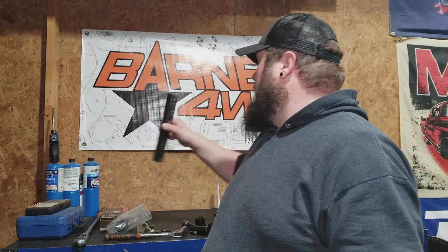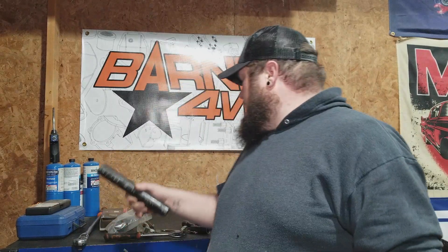Shout out to Barnes 4-Wheel Drive — we purchased all this stuff through them. This is just some of the stuff that we've got for another kit that we're going to do. The lowers are 2-inch quarter wall DOM. The upper is 1.5-inch quarter wall DOM. Everything's pretty straightforward — you'll get a little bit more detail once you get into the video.